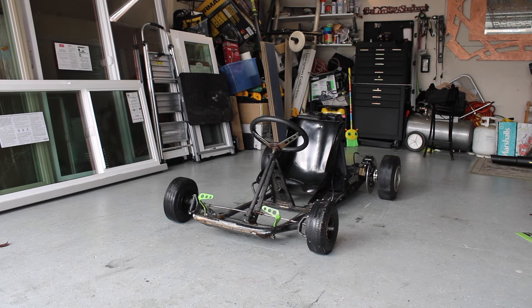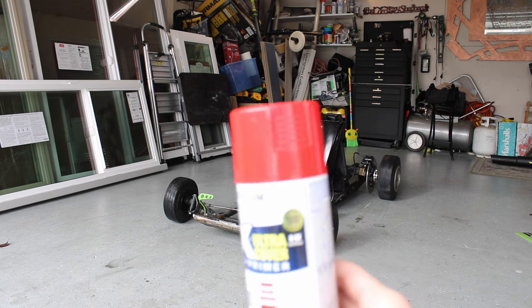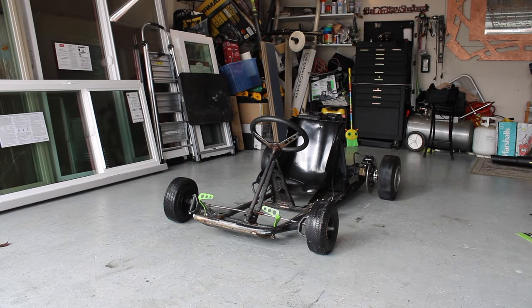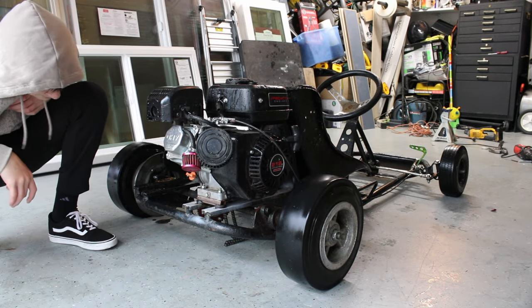Hey guys, welcome back to another video. Today is going to be a little bit of a different video — it's going to be more of a how-to video. We're going to take a break on the mobility scooter for now. In this video you're going to see us completely strip this car, grind all the unnecessary stuff off, weld up a few things, and then we're going to be painting it a red color — like the most common color you could probably do on a go-kart. This video is mainly showing you guys what sandpaper to use, how to prep it, how to properly paint it, and we're going to completely strip and sand it. Stay tuned!